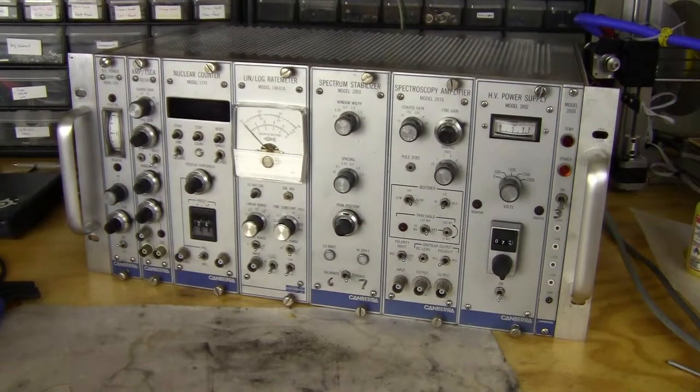Hi, welcome back to the second part of the nuclear instrument module teardown. I have about four units left to teardown: the Lin-Log rate meter, spectrum stabilizer, spectroscopy amplifier, and high voltage power supply. If you haven't seen the first video, I recommend that you go to the link in the description and see the first video in this series.